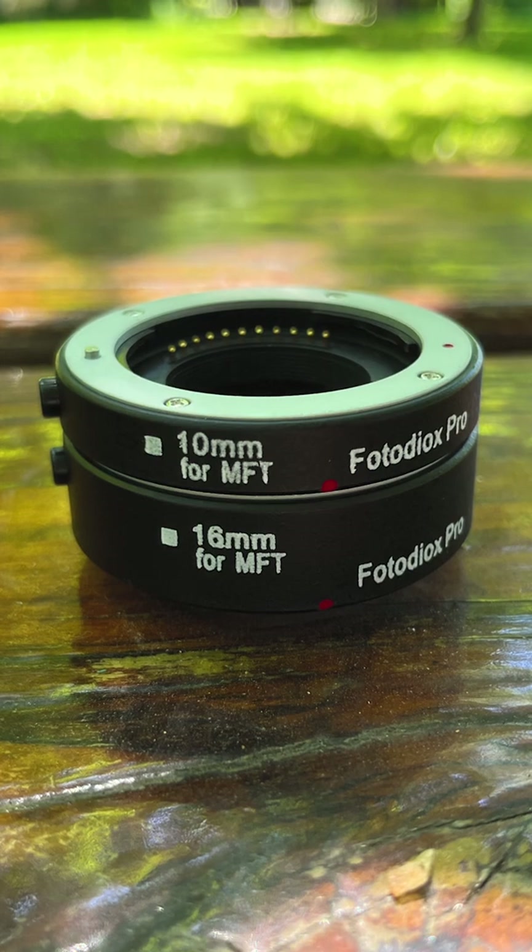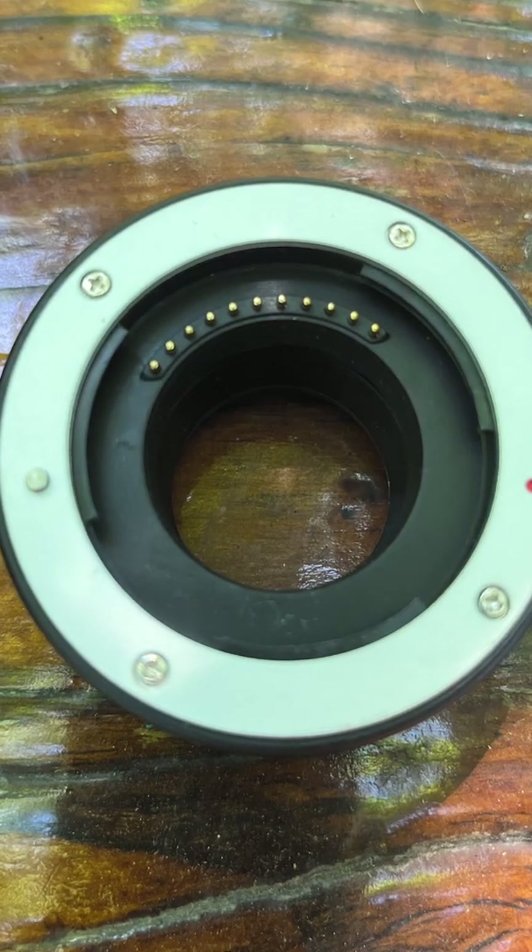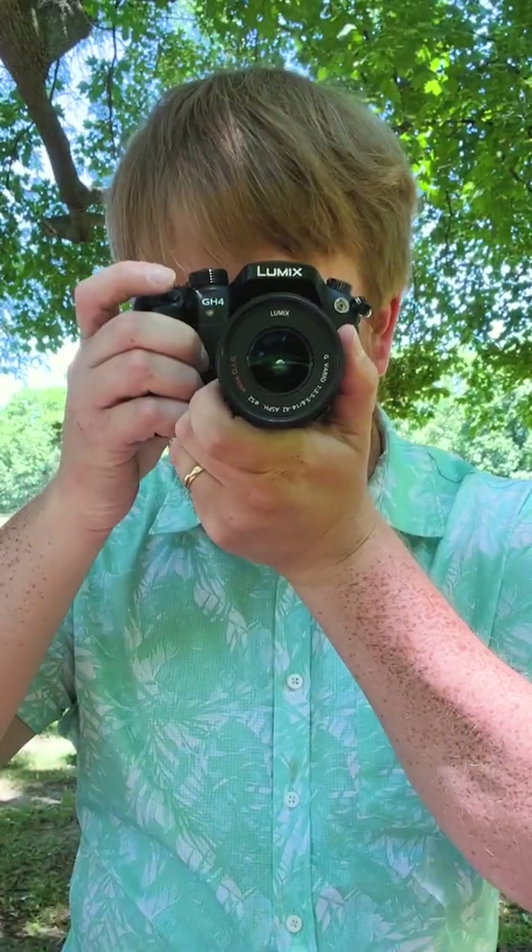That's a quick look at our auto macro extension tubes for micro four-thirds cameras. Click the link in the description to learn more about these macro tubes. We don't just carry macro tubes for micro four-thirds cameras — we've got macro accessories for pretty much any kind of camera you can imagine, so click the links in the description below to learn more. Click here to subscribe to our YouTube channel to get more videos just like this one. I'm Sean with Fotodiox.com, and happy macro photography.